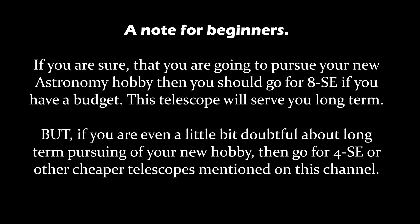This telescope will serve you long-term, but if you are even a little bit hesitant about long-term pursuing of your new hobby, then go for the 4SE or another cheaper telescope mentioned on this channel.